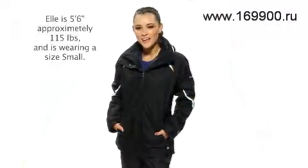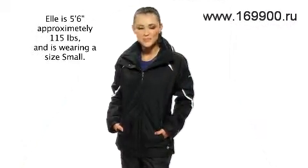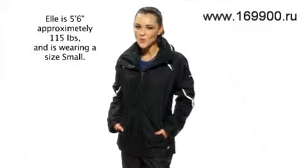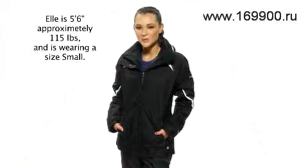The parka-length cut adds a measure of extra warmth and Columbia's 3-in-1 system gives it great versatility. You can tackle the slopes and stay warm all winter with casual good looks in the Bugaboo Parka from Columbia.